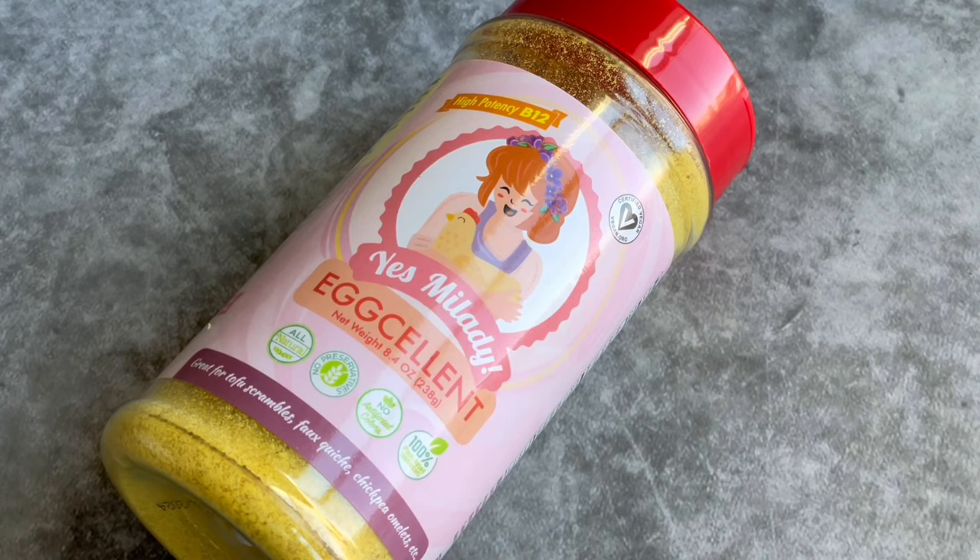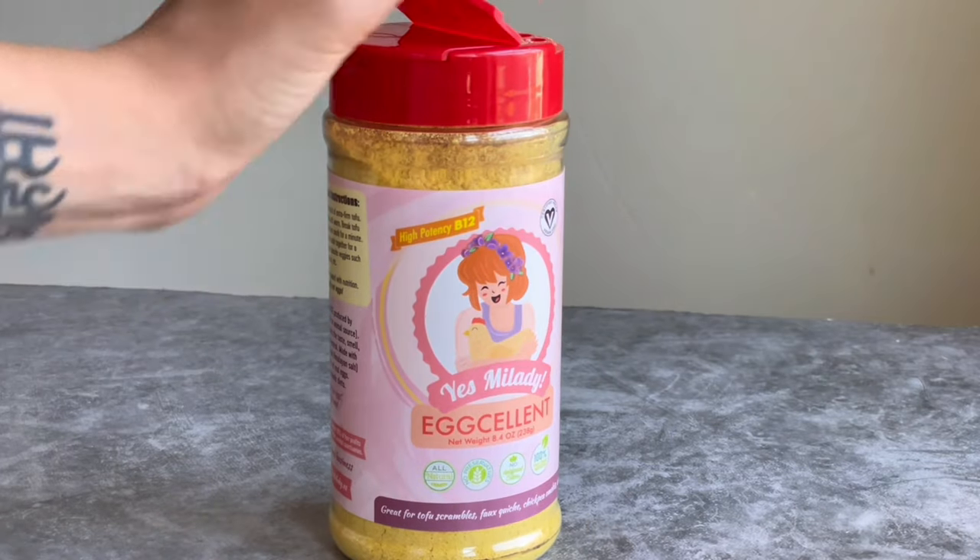The product is brand new on the market, so I'm honored that the team of Yes Milady reached out to me to review it. Coming back to vitamin B12 — the B12 in Excellent is easier to digest than from animal products, which is particularly relevant for people that take medicine for heartburn or acid reflux, but overall just a great way to add more B12 to your diet. Even if you're not vegan but looking for an alternative to eggs to lower your cholesterol intake, this is a great option and a great seasoning to get that eggy flavor in your scrambled tofu and other foods.